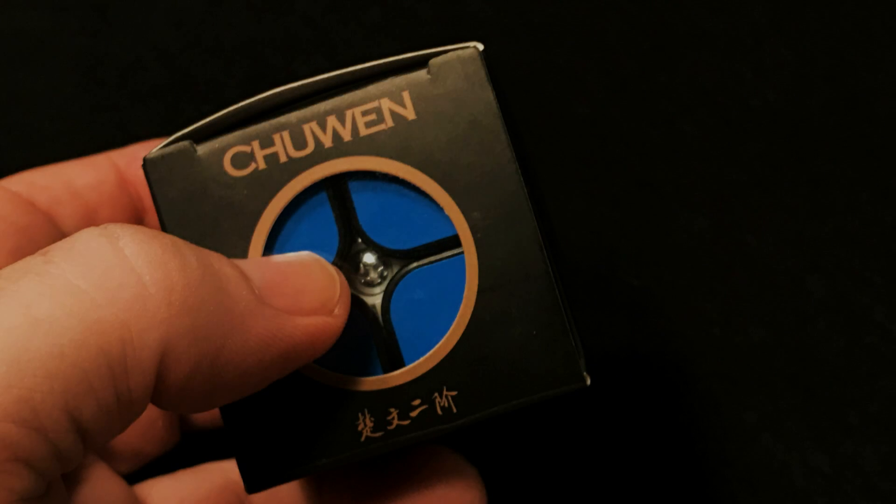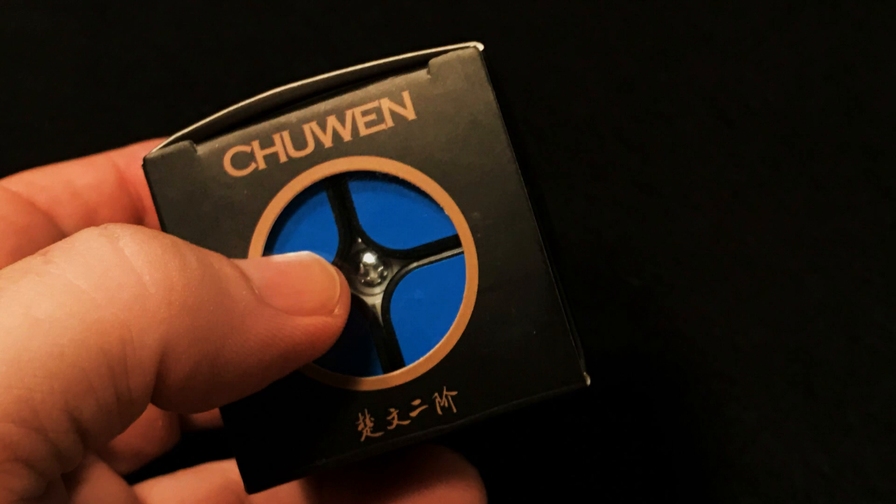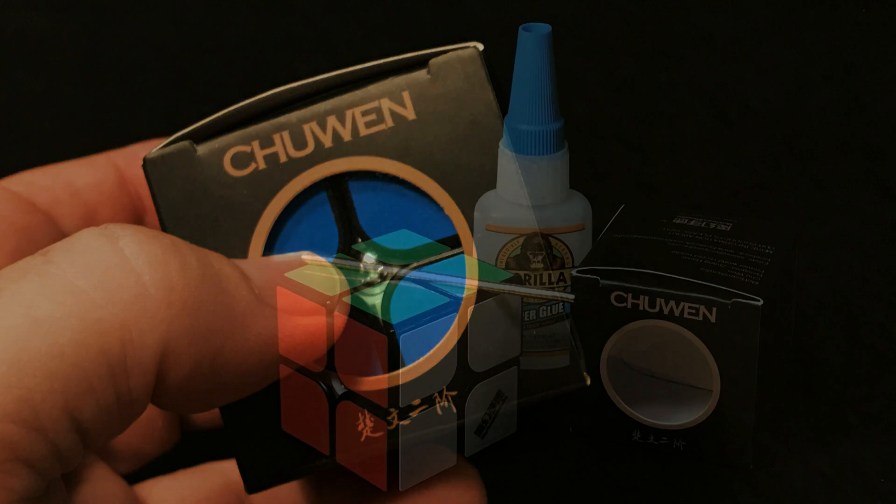Hey guys, DM Cubing. Today we are going to magnetize a Mo Huan Chao Su Chu Wen 2x2 Speed Cube.